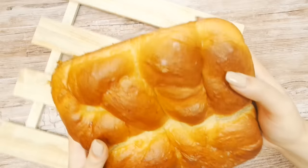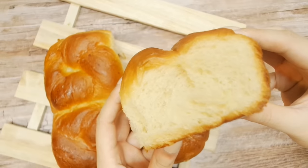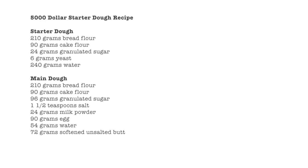Hey guys, this is a $5,000 starter bread recipe. The story behind this recipe is a seafood master from China wanted this starter recipe so bad he submitted about $5,000 just to find it. So far it's my family's most favorite and reminds them of the rolls sold at Chinese bakeries. Big thanks to Linda for sharing this recipe with me.